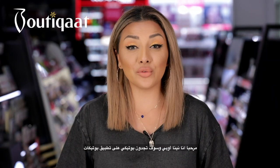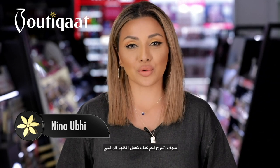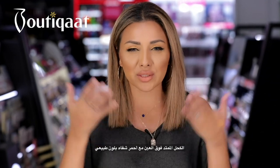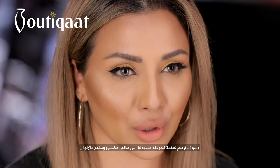Hi guys, I'm Nina Ooby. You will find my boutique on Booty Cat. I'm going to be showing you how to create a daytime look — a nice winged liner and nude lips — and then I'm going to show you how you can transition it very easily into a nice neon colorful look.